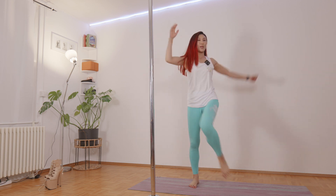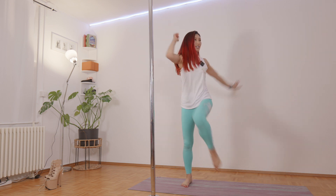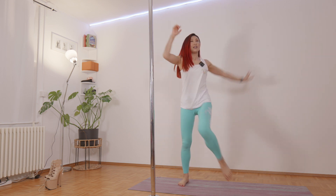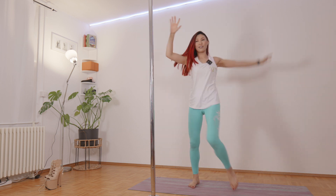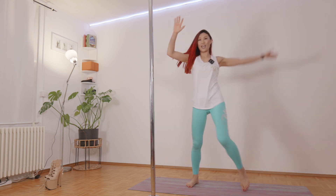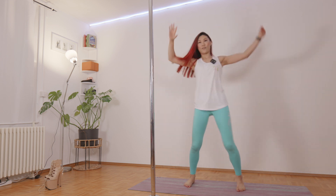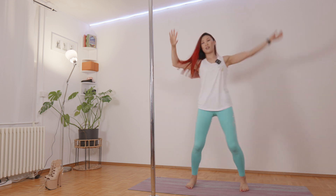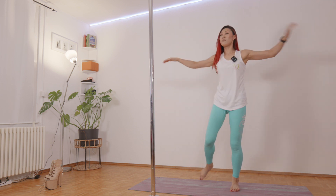We are going to bring a knee to elbow, twist, knee high. We're gonna do 10 more seconds: 10, 9, 8, 7, 6, 5, 4, 3, 2, 1 — and open your arm.